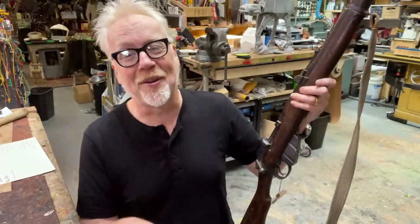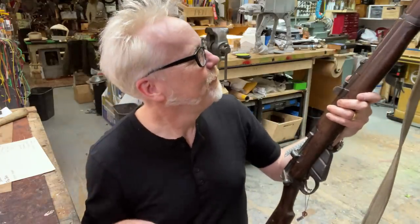Thank you guys for joining me for this show and tell. It's not a one-day build — it's a show and tell. I'll see you guys next time.